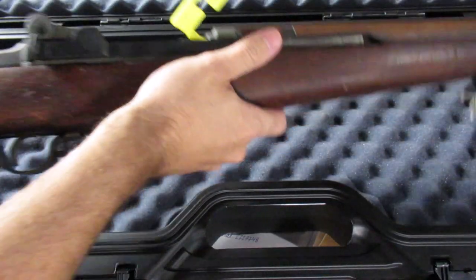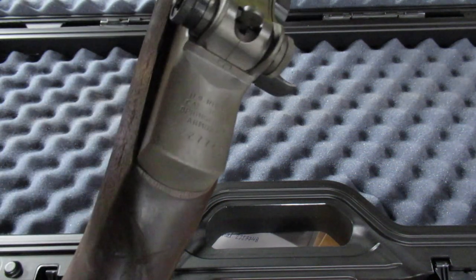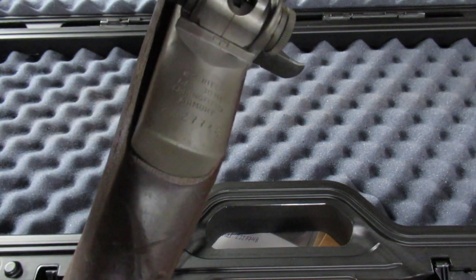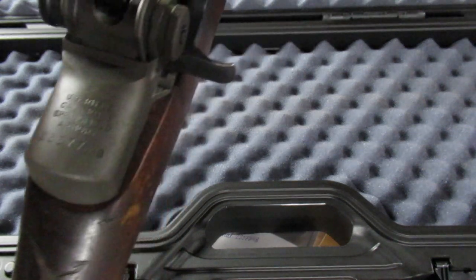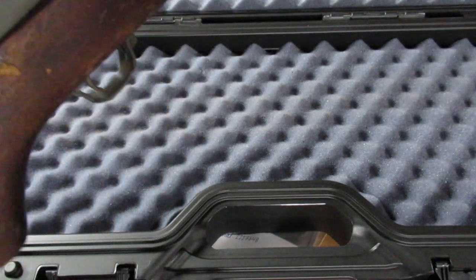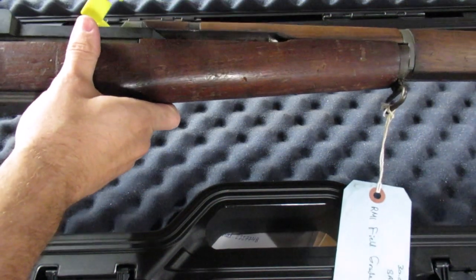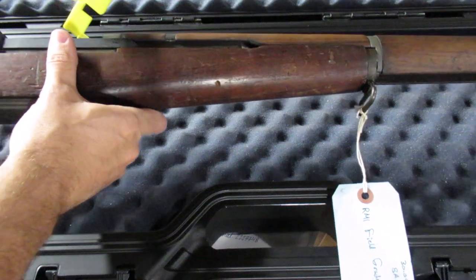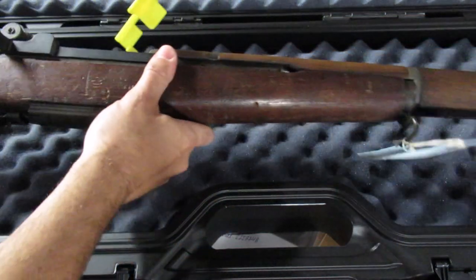I did a little more research and this serial number — two million, two-two-something — equates to November or December, I think December 1943. So it is a World War II manufactured receiver.